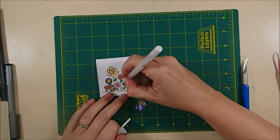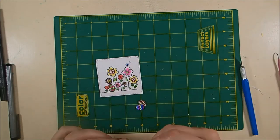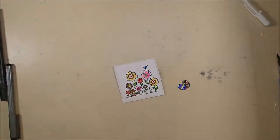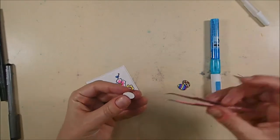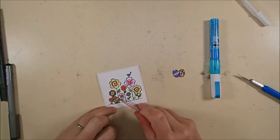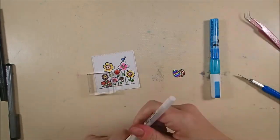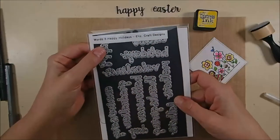Now here is where I'm covering up that small purple flower with my white glaze pen, because it does show a little bit around where I want to put the two eggs. I needed to white it out so it looked like it wasn't actually there. If I hadn't colored it, that would have been easier, because I did have to use several layers of white to get that covered up.